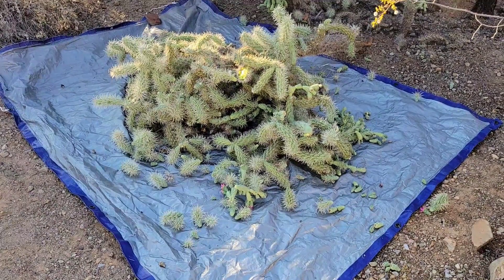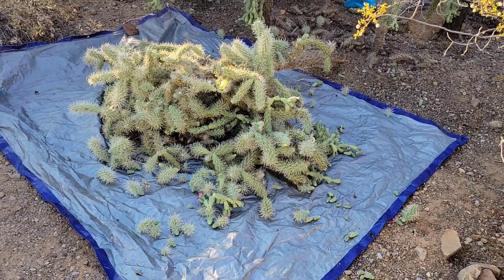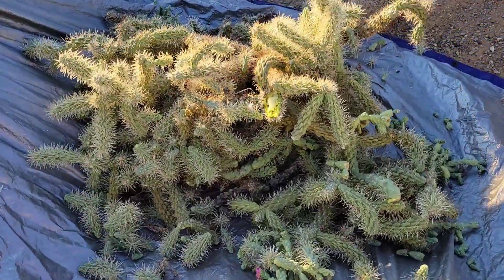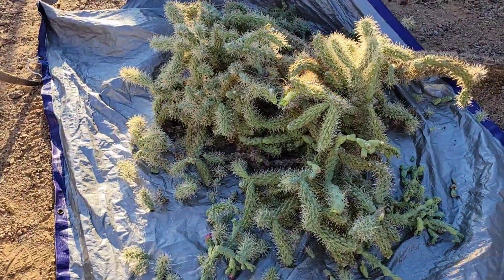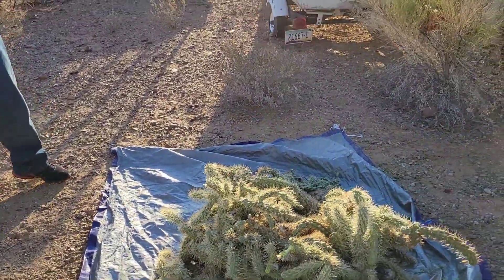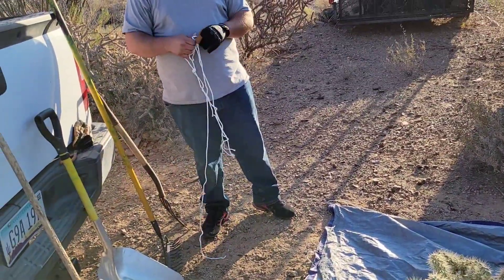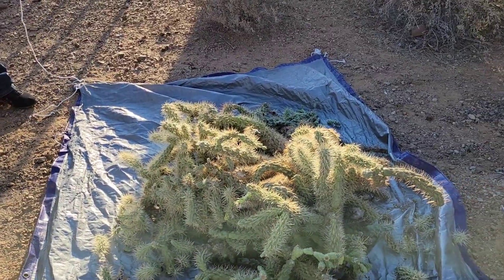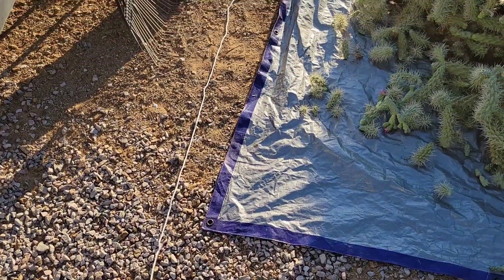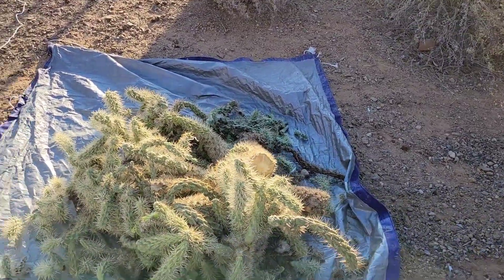Now that Raul has moved it out of the way and kind of packed it down on top of that tarp and centered it, we're gonna pull it out from where it is so we can wrap it up. What we're gonna do is bring each end of this tarp over to each other and tie it up. We should have laid down some string before we laid the tarp down, but it's hard when you have to slide it out of the area you're working in. So what we're gonna do is lay down some string, pull the tarp back over the string, and use the string to tie it up to bundle the cholla into the tarp. We'll do three of them - one on each side and one in the middle.